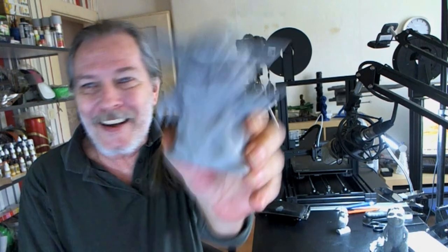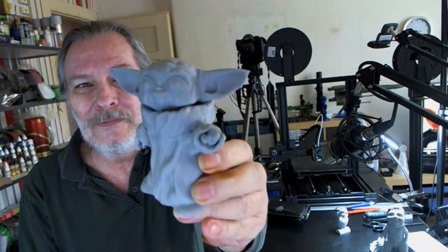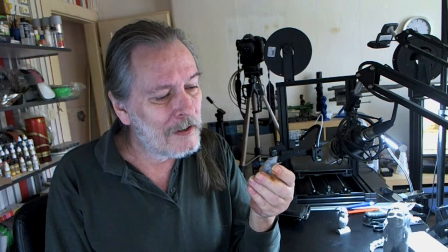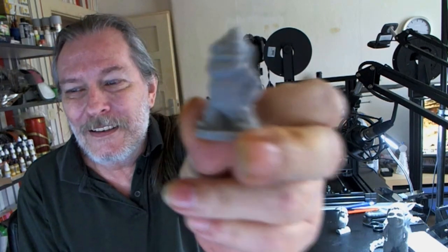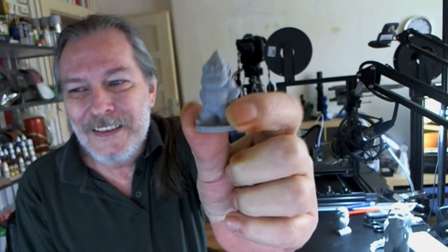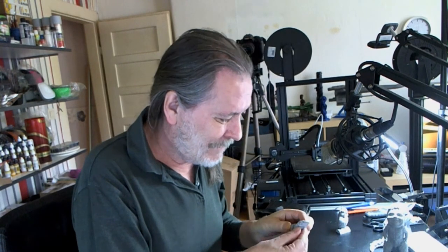Then, while everybody else is also printing one or the other, I decided Baby Yoda has to be here too, so I printed this one. Then, normally with every new filament that I get I'll print a gnome just to see how it comes out. But I wanted to print a gnome again and forgot what size I printed it at — and this is what came out: a little bitty gnome. That thing is really tiny, but it looks okay.